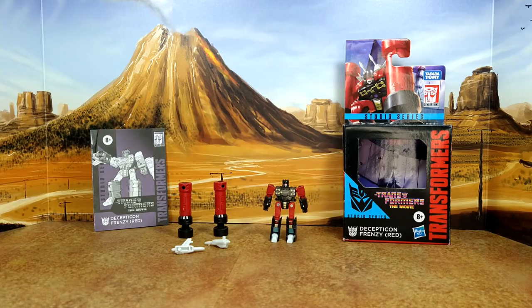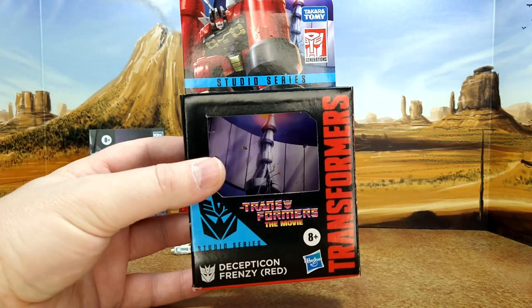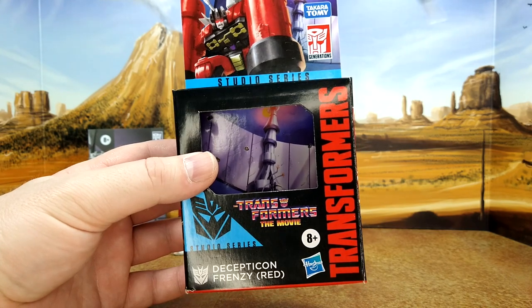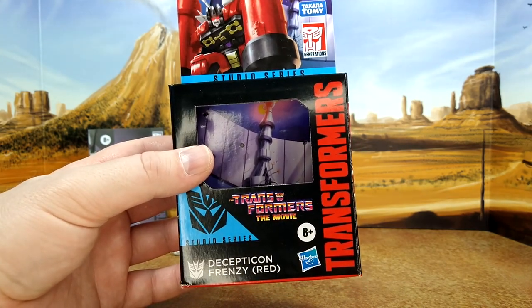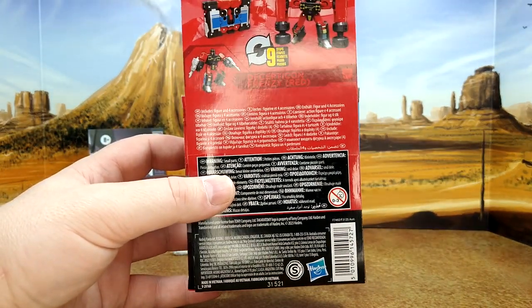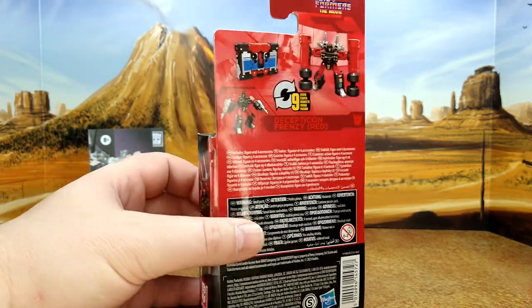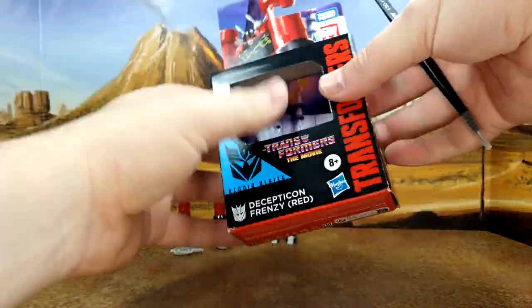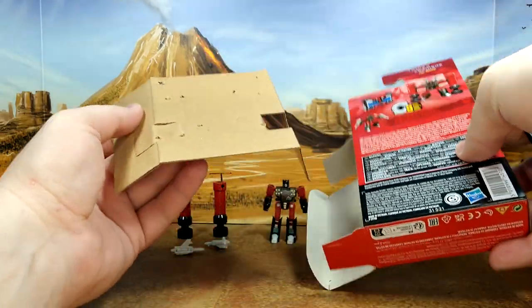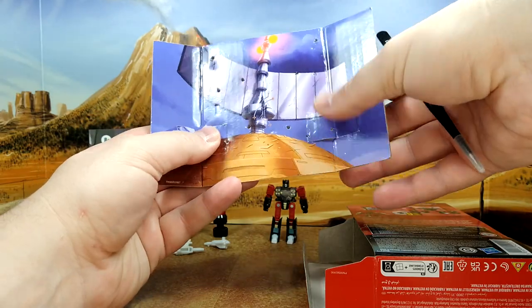Now let's take a look at Frenzy on the box. I think that's the exterior of the Autobot base, but you only had the pile driver on the inside and Astrotrain, but whatever. Nine steps to transform, he has the guns, he has the pile driver, he has the cassette. And yeah, Studio Series 86 most figures have two backgrounds — one to hold the figure, the other to do the scene.